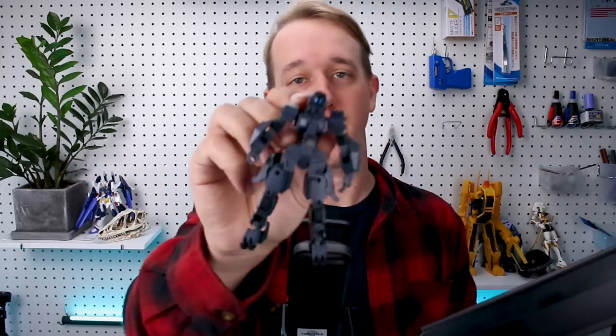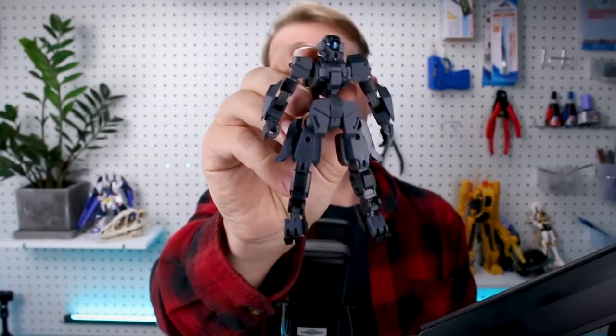Hey, what's going on guys? Today we're taking a look at some cool 30 Minutes Mission stuff, starting off with the Forestieri Zero 2, and we're also going to take a look at a couple of weapon and option parts sets in this video as well. So stay tuned, let's go ahead and get right into it.